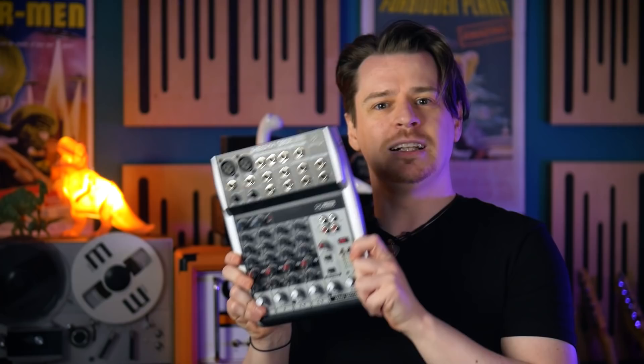Slower tape speeds will give longer delays, while quicker tape speeds will give much shorter delays. We need to be able to send our guitar signal into the device, record it to tape, pick it back up from the tape a moment later, and then send that back to the amplifier. But this will only give us one delay as we only have one playback head.